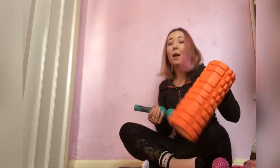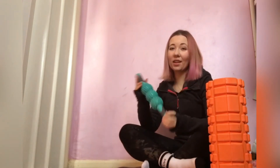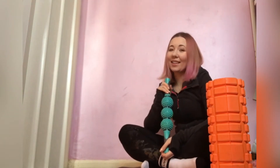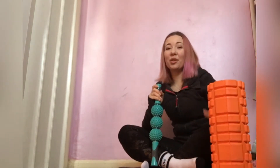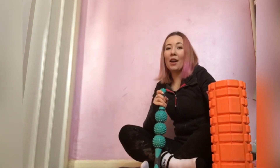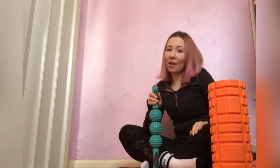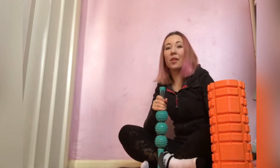I actually prefer these to bigger foam rollers because they are easier to transport — they fit in your bag, and if you're travelling abroad they're easier to put in a suitcase or hand luggage. You can also get more precision with them and they're a little less awkward than trying to sit on a foam roller to do your legs. Foam rollers are great for backs, but I tend to find that my legs are the areas I need to work on most to recover.